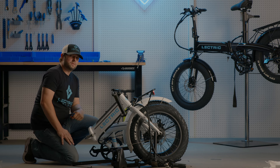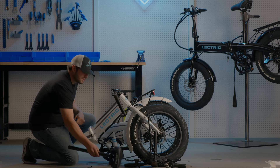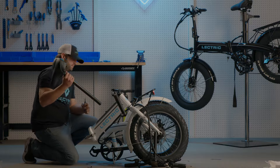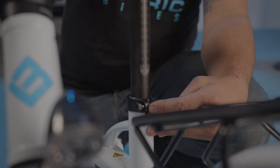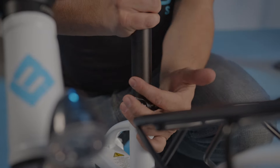Now that we have all the packaging removed, let's start assembling the bike. Let's start by inserting the seat post. Insert the post past the minimum insertion point. Be sure to tighten the seat post collar and clamp to nine newton meters.